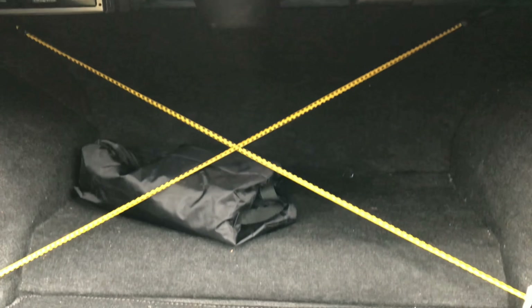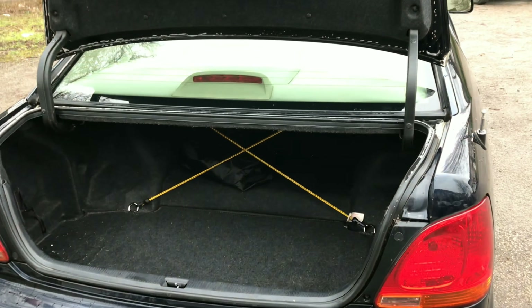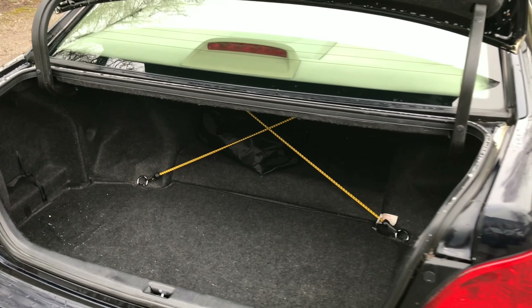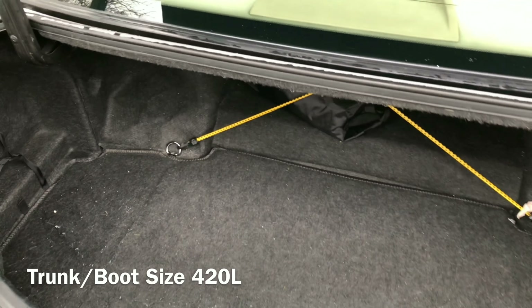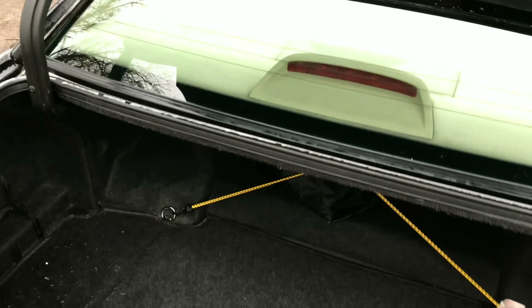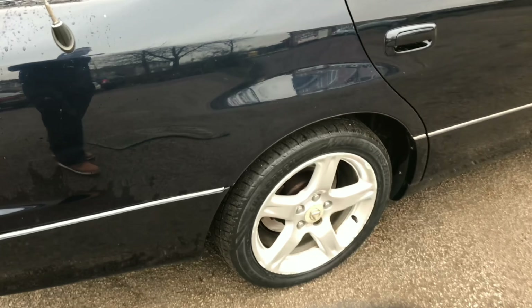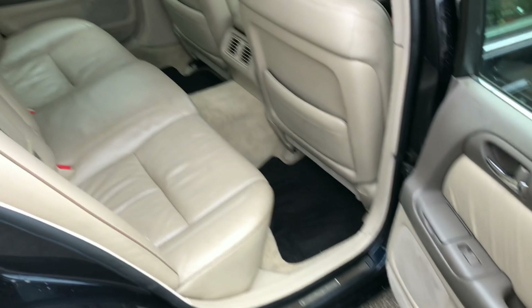The trunk is massive — easily takes three bodies, so you shouldn't have an issue with that. It's actually really big, not as big as the LS430 I had before, but definitely bigger than my third generation Lexus GS 450h, which is an amazing addition. The pram fits easily as well. There's an antenna which doesn't work, which is a common issue with the second generation GS.